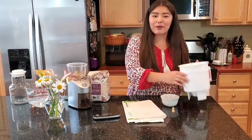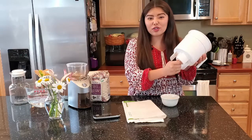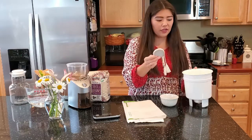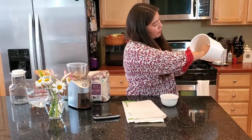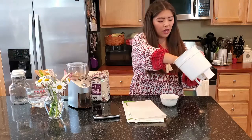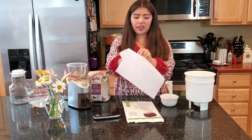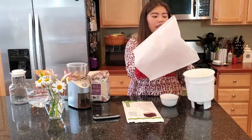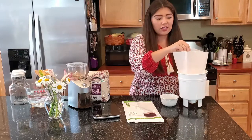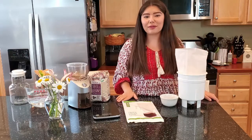Alright, grab your Toddy cold brew system and we're going to put the rubber stopper in the hole in the bottom — make sure that it's super snug so none of your cold brew can escape. After that, we're going to take your felt filter and put it into the bottom, making sure you push it down but not too far, just so it's snug and level with the bottom. Then grab the paper filter and stick that inside. Remember that these come with your Toddy cold brew, but you can also buy replacements online on the Toddy cold brew site or on Amazon. After that, you're just going to put in your 340 grams of coffee.